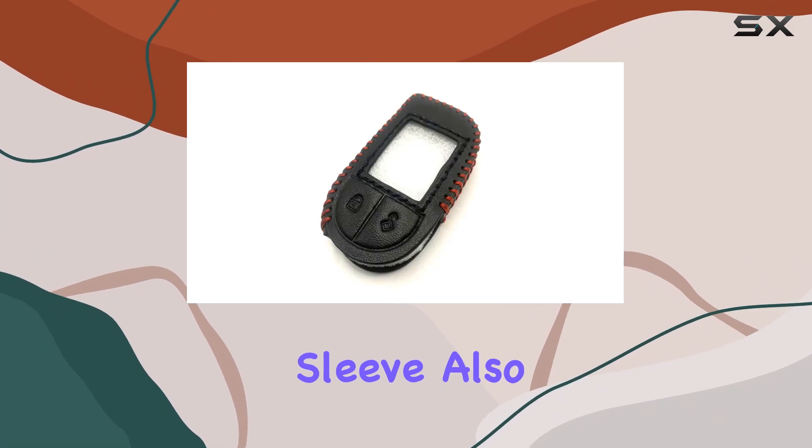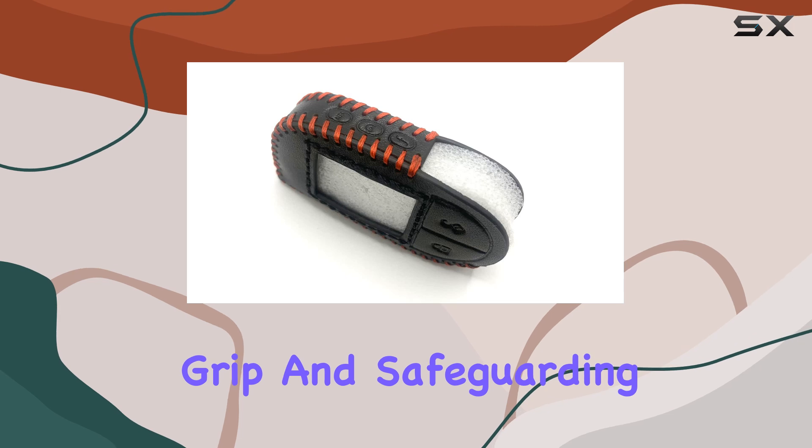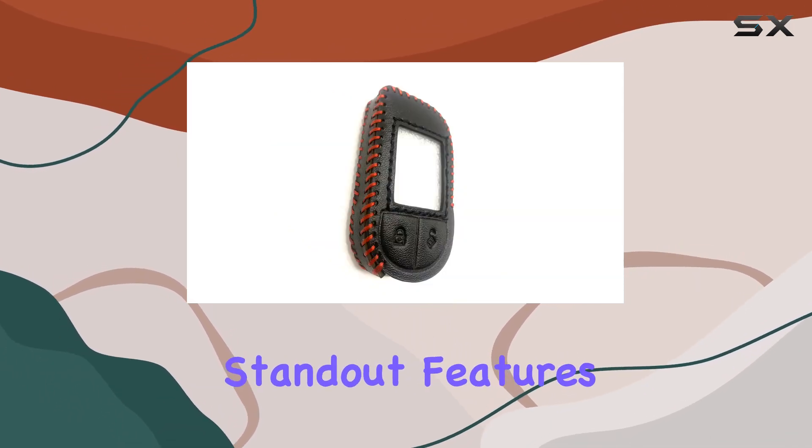The silicone sleeve also adds an extra layer of protection, enhancing the grip and safeguarding your remote from accidental drops and impacts.